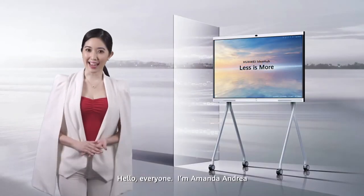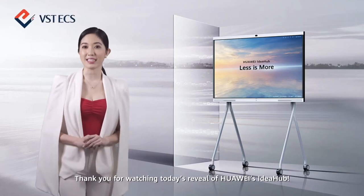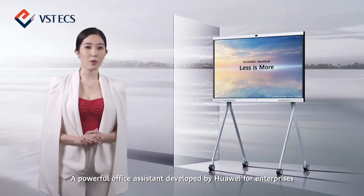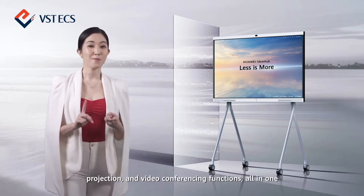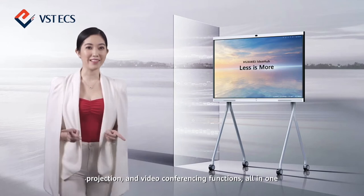Hello everyone, I'm Amanda Andrea. Thank you for watching today's reveal of Huawei's IdeaHub, a powerful office assistant developed by Huawei for enterprises. It is an intelligent endpoint that integrates whiteboard handwriting, projection, and video conferencing functions all in one.